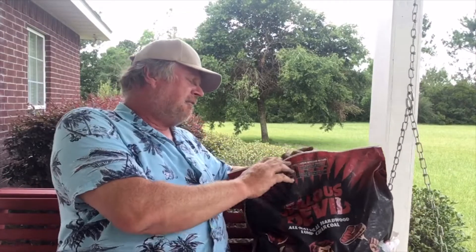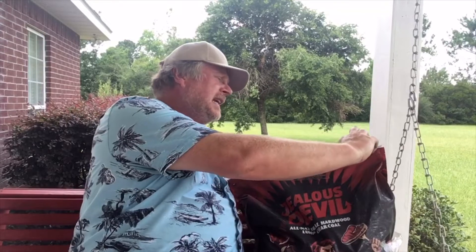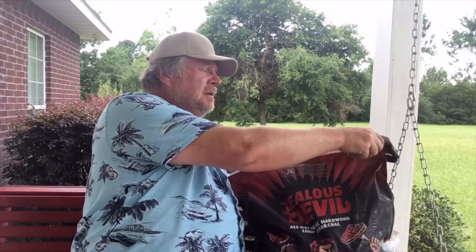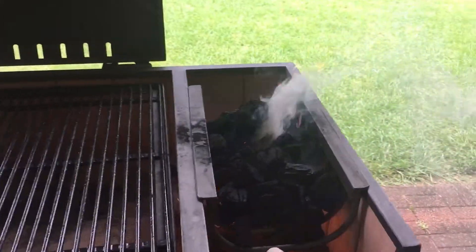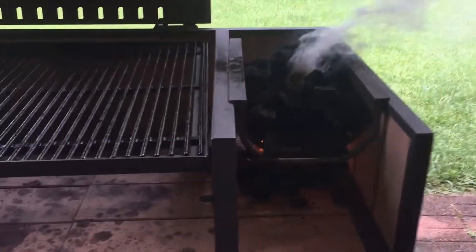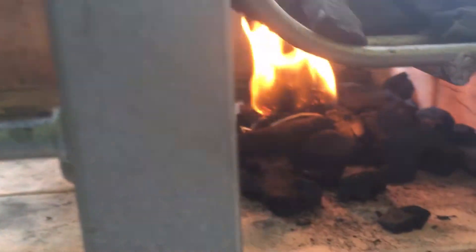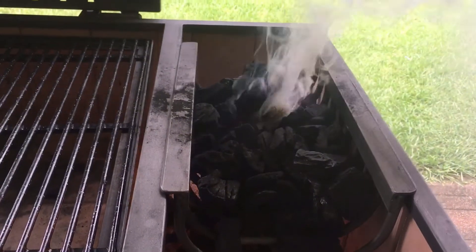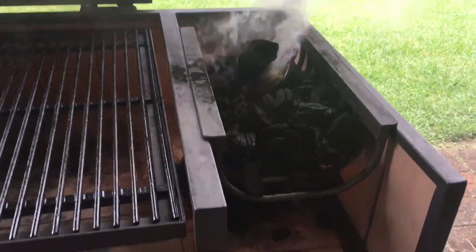Real quick — I was able to finagle the zipper back on, and I've got it closing and opening again like it's supposed to, though it did come off a couple of times. I've got the Jealous Devil charcoal here, and it is not popping and sparking, but it's smoking. I lit it with one of those tumbleweed starters. I've used those tumbleweed starters before and I've never seen them smoke like that — but it's not popping and sparking.